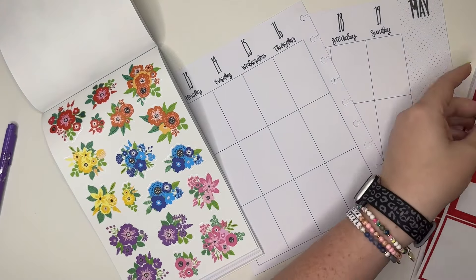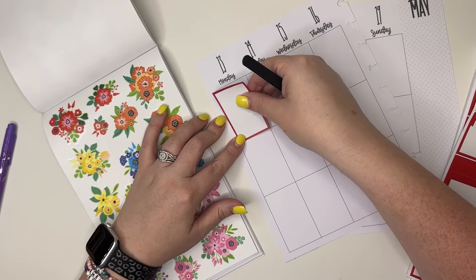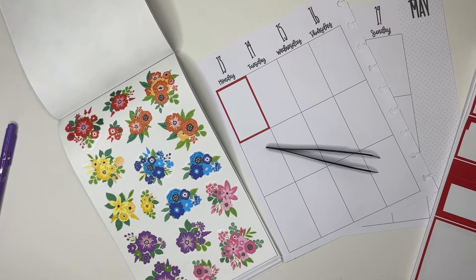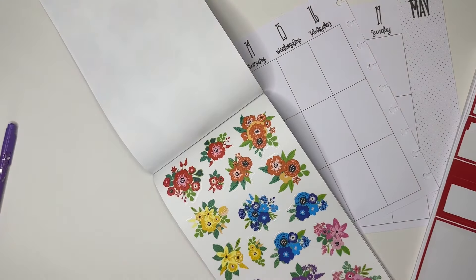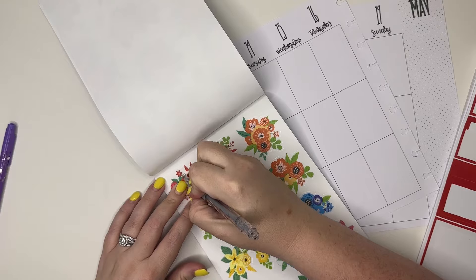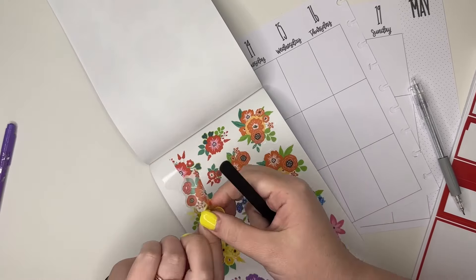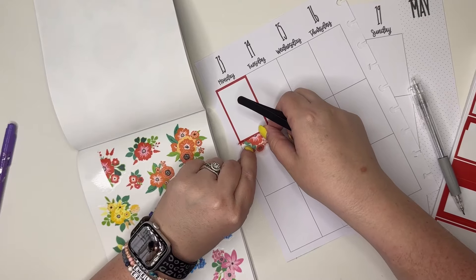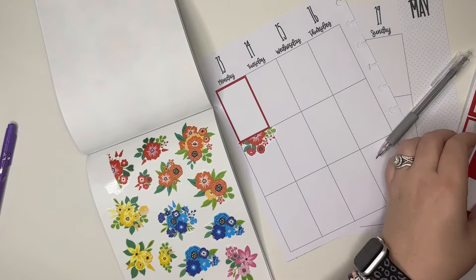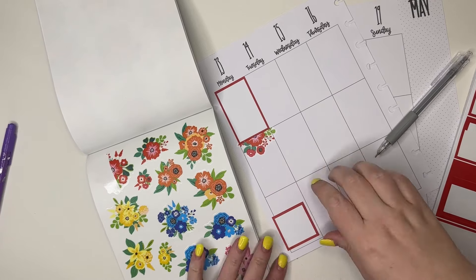I'm going to start by putting a red box right here, and then I'm going to grab one of our craft knives and cut this floral in half. Then I'm going to place this like so, and put this red box right here.